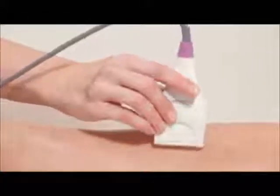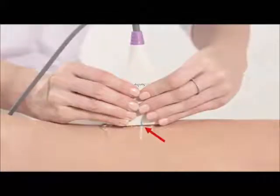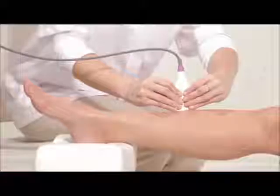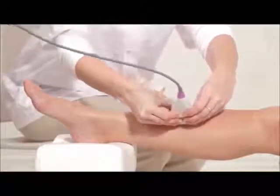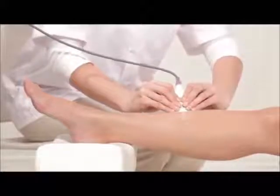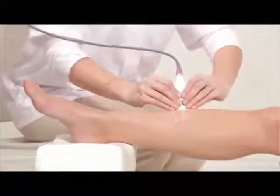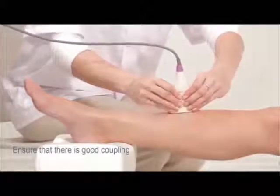You are now ready to start measurement. Press start to begin scanning. Place the probe on the measurement area. Align the marking on the middle of the probe with the line on the leg. Hold the lower side of the probe with both hands. When positioning the probe, apply light pressure on the surface to be scanned. Ensure that there is good coupling between the skin and probe.